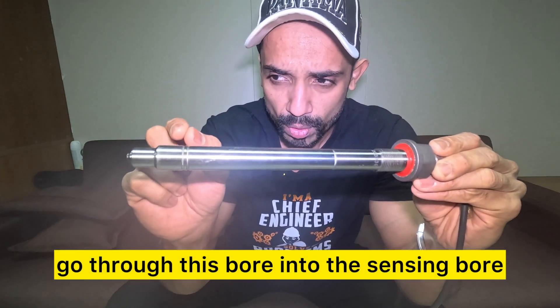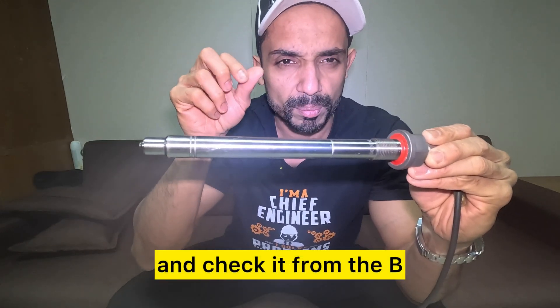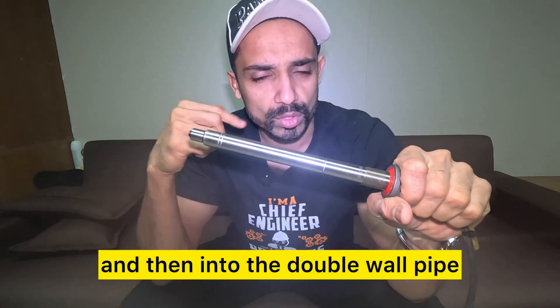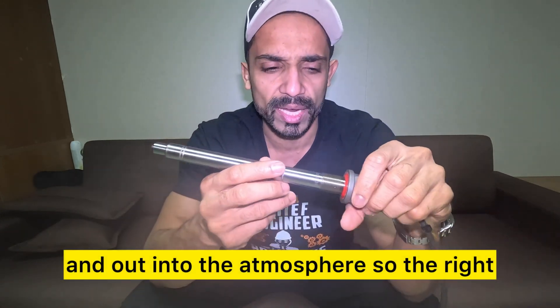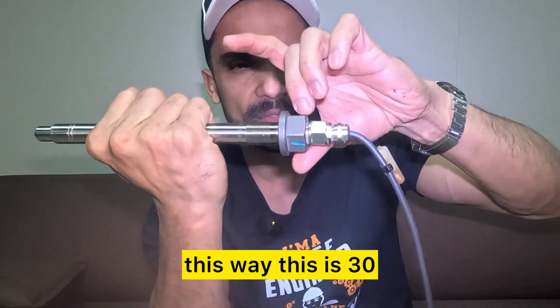The leaks will go through this bore into the sensing boards where we can detect and check from the B and D ports — the block and detect ports — and then into the double wall pipe and out into the atmosphere. So loosen the lock nut all the way out — this spanner is 30mm and this one is 19mm.